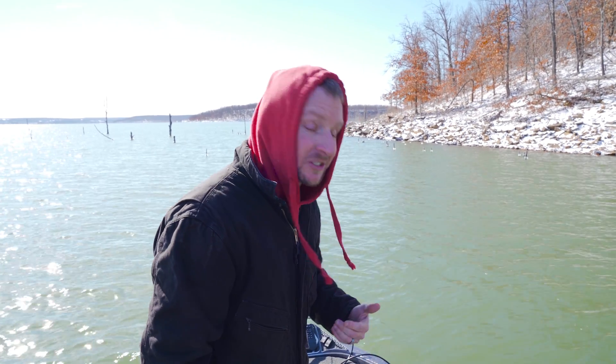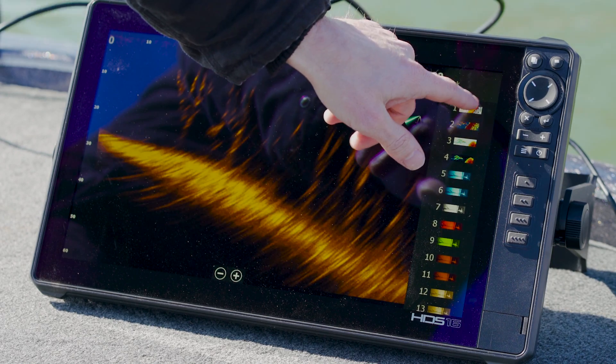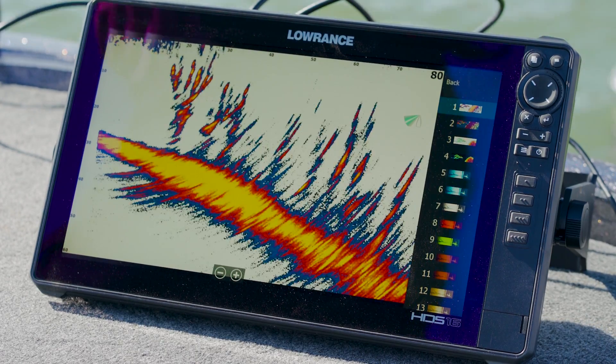The only thing we've got to do is change the color palette to switch between imaging and sonar. I'm going to go here to palette — there won't be as many palette choices on the completed units as what we've got today — but I'm going to click on palette number one. This is some traditional sonar-based view similar to other products already on the market.